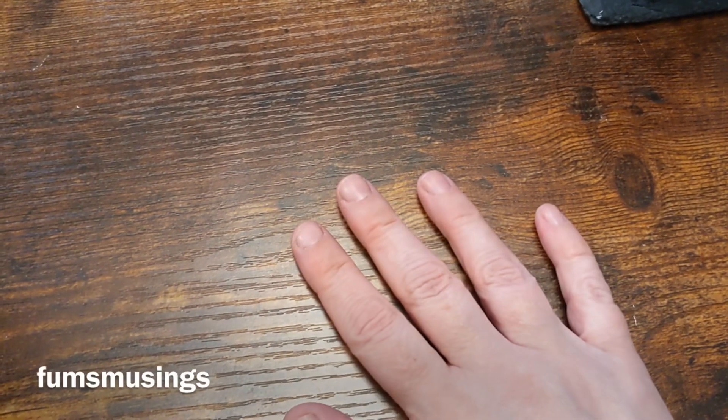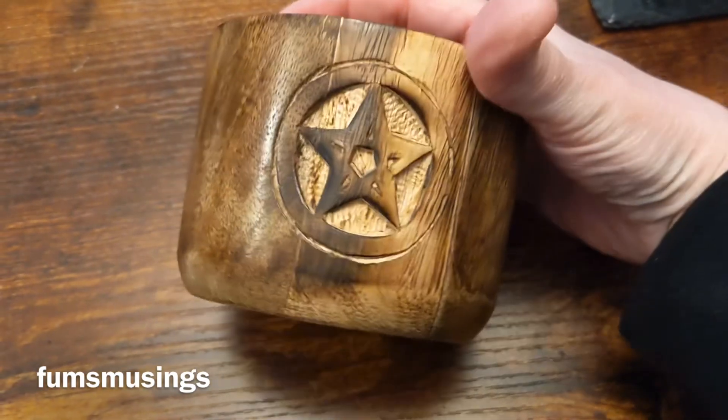Hi everyone, blessed be. I wanted to show you what I picked up today. If you want to see what witchy items I picked up, keep watching. So first of all, I picked up this mortar and pestle.